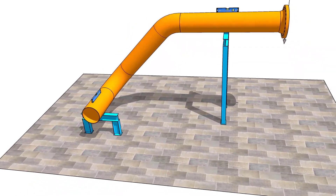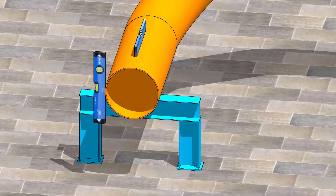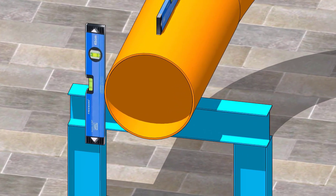It seems the level of the pipe is okay. Let us mark the center line of the pipe. Hold a level bottle vertical and firm, and touching the side of the pipe. Mark half OD at the top of the pipe.